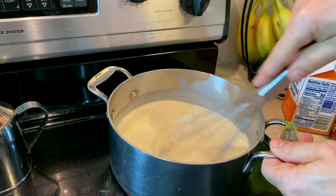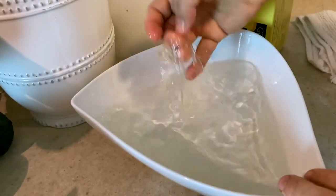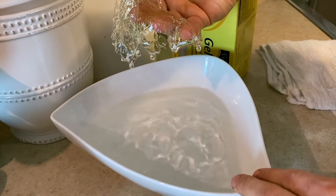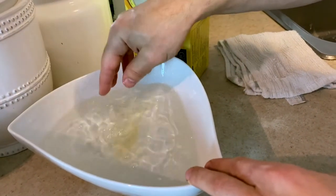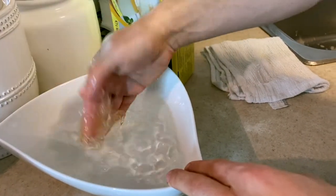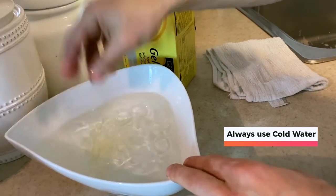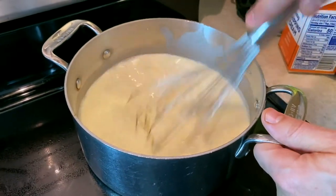Now we're going to go back over to our gelatin and as you can see it's starting to take a different shape — it's starting to bloom. It goes from a very solid state, then as it gets absorbed by the liquid it changes form. You have to bloom it in cold water before you put it into a hot liquid. If you did this in hot water it would just disappear, so keep it in cold water so it retains its shape.